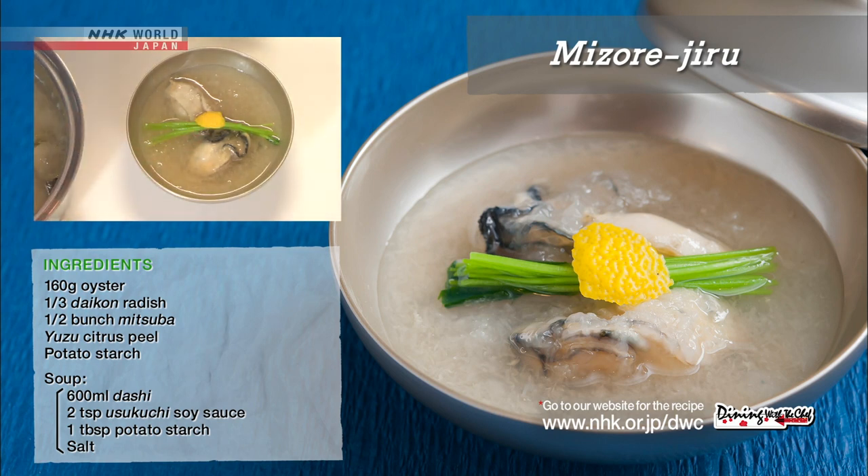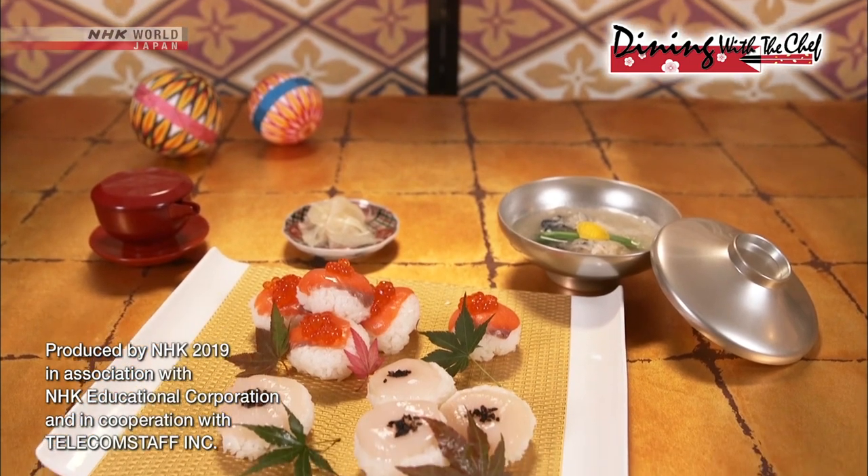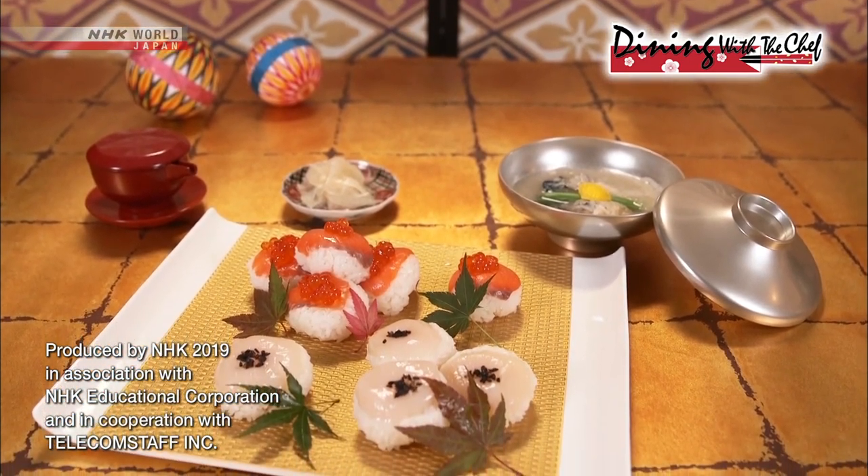And you're done. Enjoy these festive and delicious dishes that you've made yourself. Everyone will thank you.